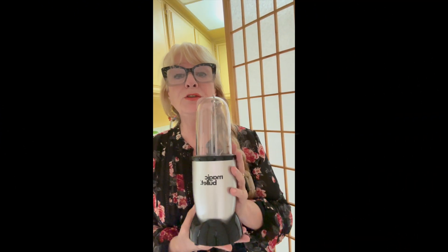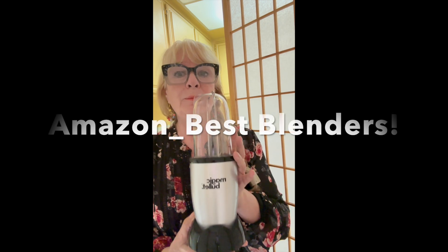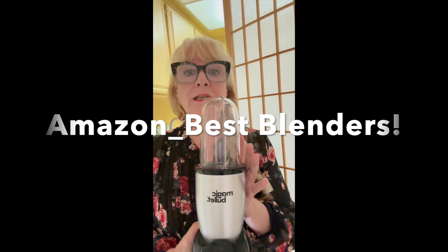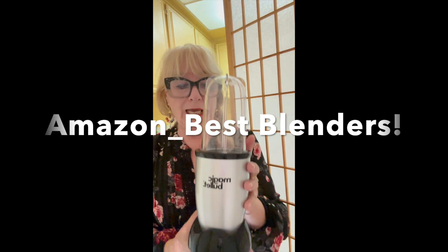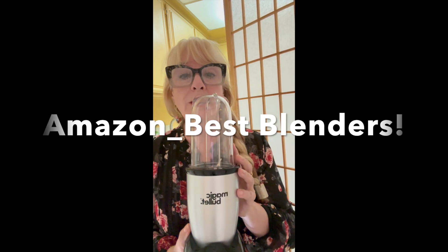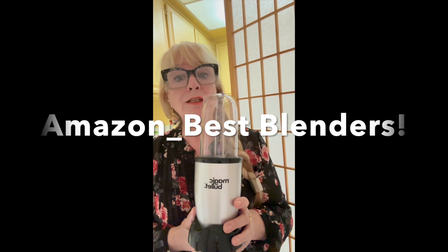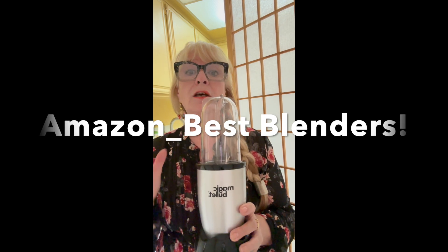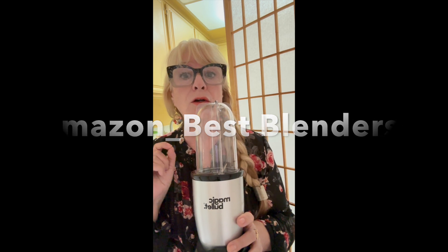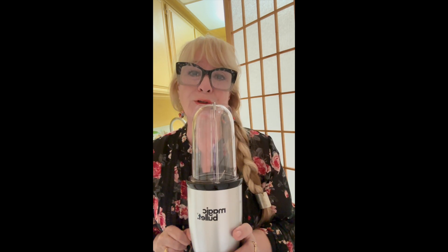Hello friend, today we have another Amazon kitchen item — best blender. I have three different blenders that I like. If you are busy, always on the go, and like to have something that is highly nutritional and easy to store in your refrigerator, then this video is for you.